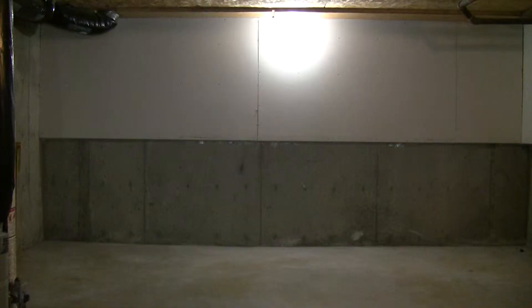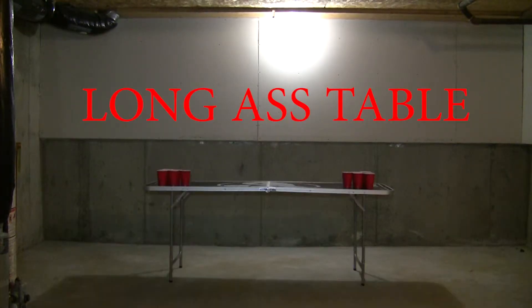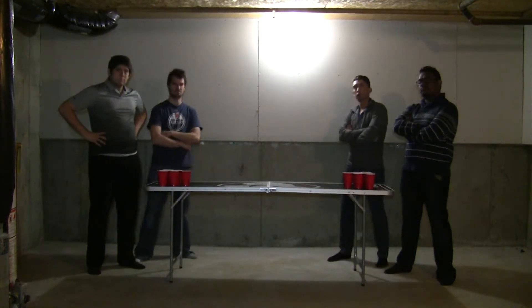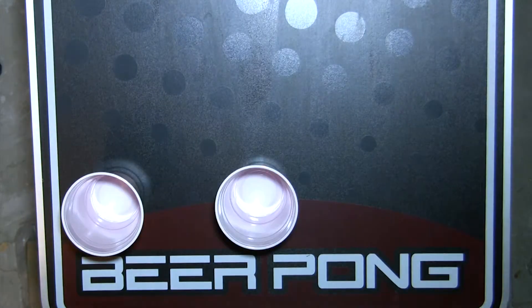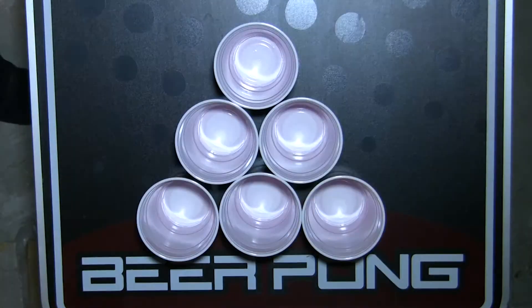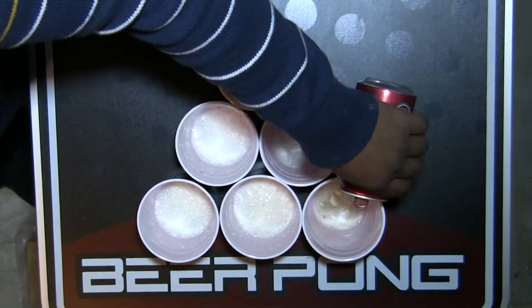So let's take a look at the rules. First of all, you're going to need a long-ass table where teams can face off against each other on either side. Teams can be made of one or two people, depending on how said bros are gathered that night. Each team will be given six red solo cups that are arranged in the shape of a triangle, and two beers will be split between the six cups.